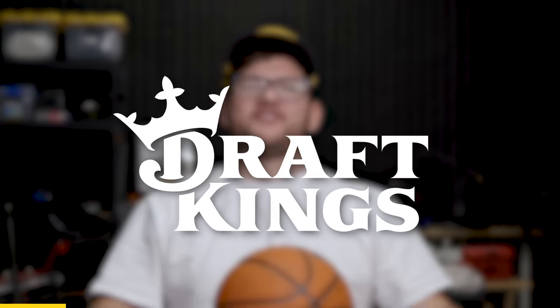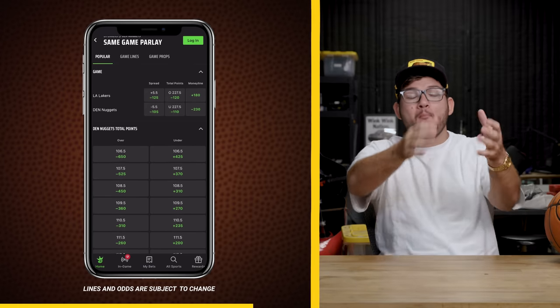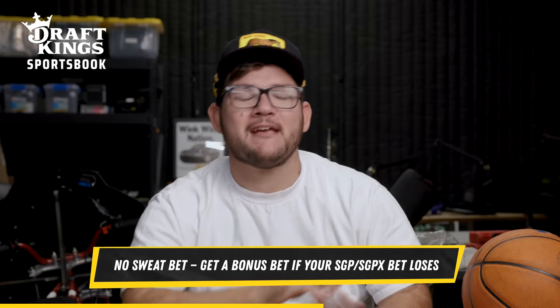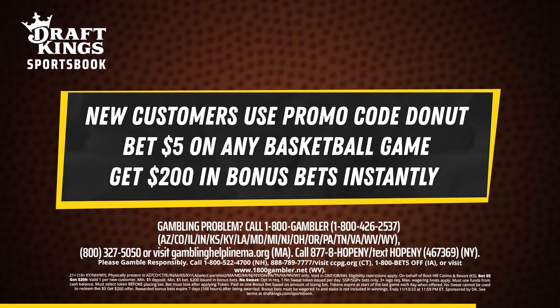Today's sponsor is DraftKings. All new customers who bet $5 will get $200 in bonus bets instantly. Download the DraftKings app now — you can use that $200 in bonus bets on DraftKings Same Game Parlay, which lets you combine multiple bets from the same game including player points, rebounds, assists, and more. New customers use promo code DONUT, bet just $5 on any wager, and you'll get $200 in bonus bets instantly. Only at DraftKings Sportsbook.